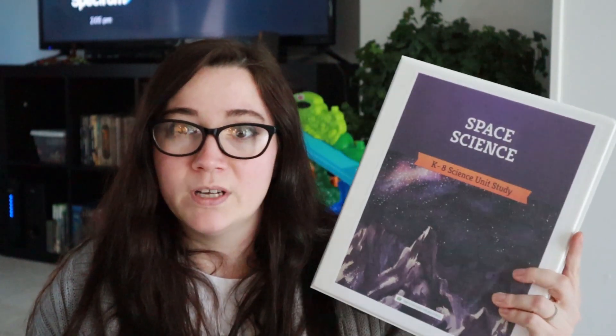We are used to being able to go to our co-op, Girl Scouts, field trips, and hanging out with friends, so this is very different and very new for us. Hopefully this unit study will keep our interest for a while.